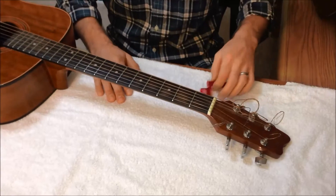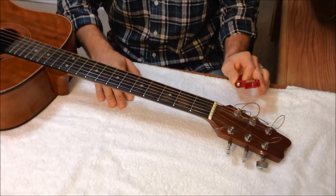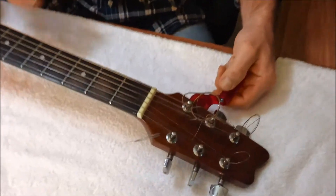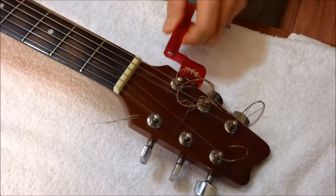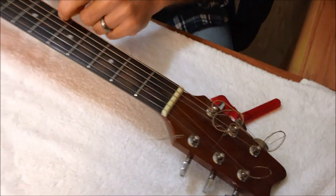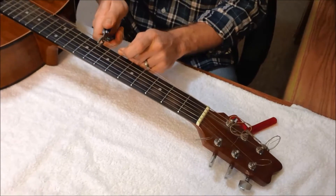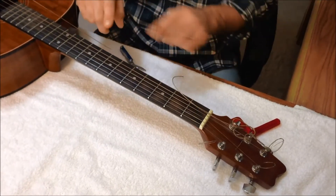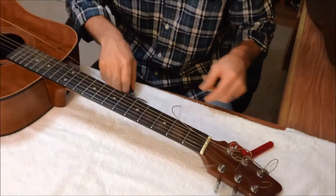Step one, you're going to need to take the tension off your string. This is a little handy winder — a couple bucks at a guitar store. Put it on your tuning peg and just take the tension off. You can definitely use your finger. Once the tension's off, we're going to go ahead and cut our string. Make sure that you take the tension off first — otherwise, that's a few hundred pounds of pressure that could snap back in your eye.